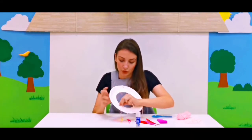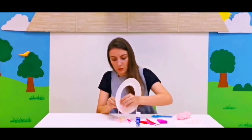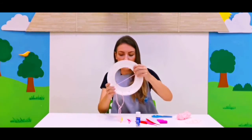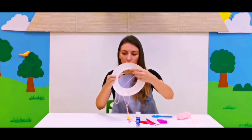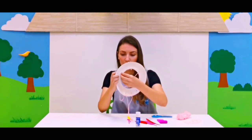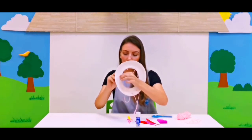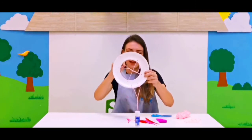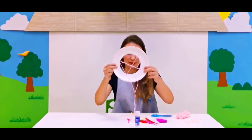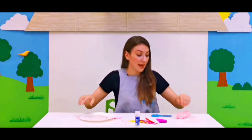Let's push the string at the lower bottom and pull — like that. Can you see it? Good job! Now we're going to go through this one — push. All done! Look at that, our beautiful decoration is done.